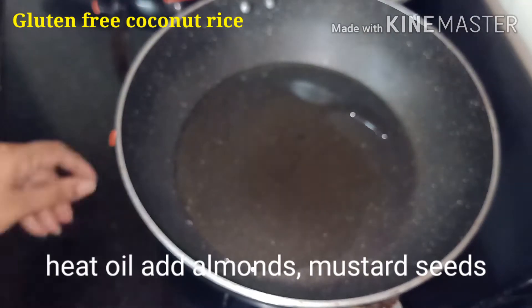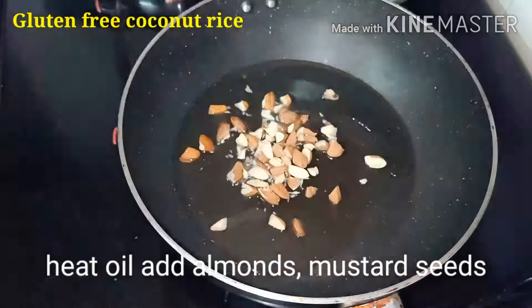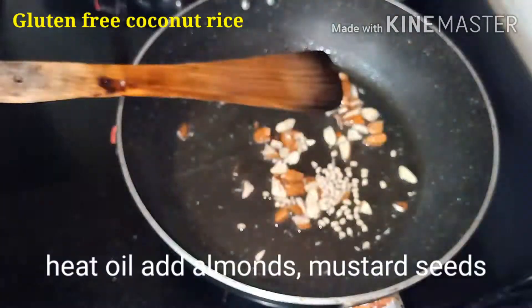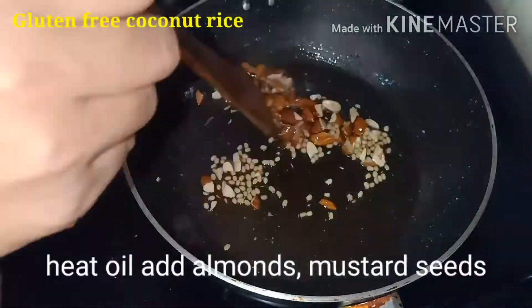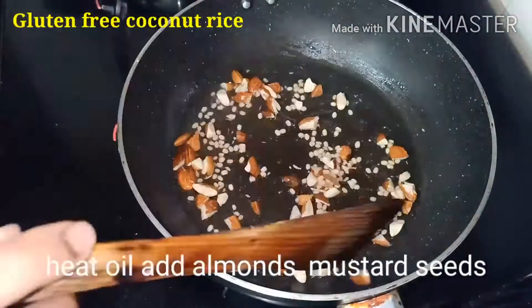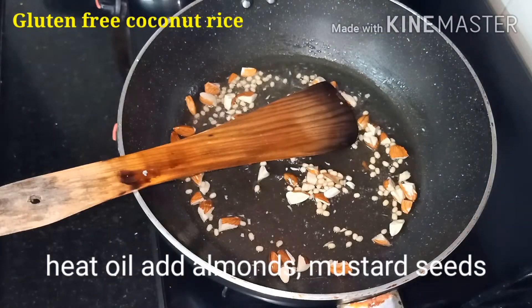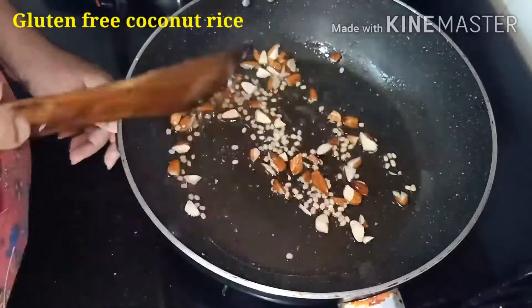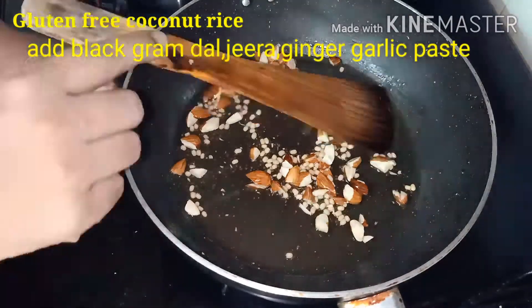Heat ghee or oil in a pan. Add cut almonds, mustard seeds, black gram dal or urad dal, jeera, turmeric powder, ginger garlic paste, half teaspoon pepper powder, and half teaspoon red chili powder.